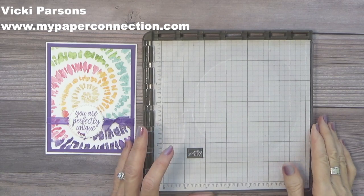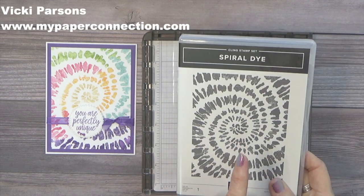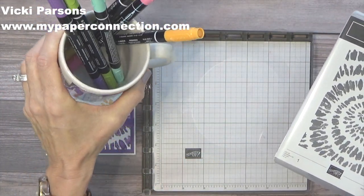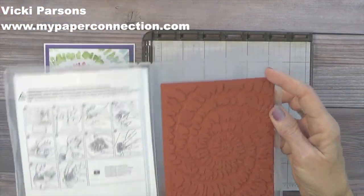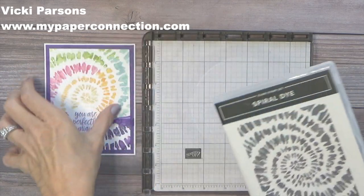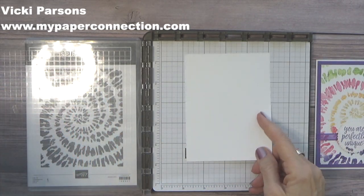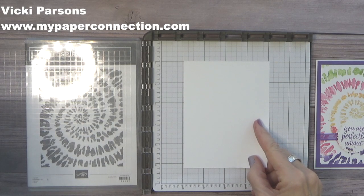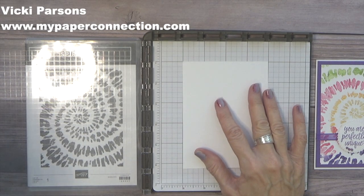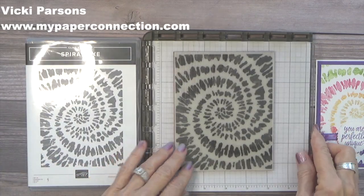All right, let's get started. I made this card using my Stamparatus, which is one of my favorite tools, and I used the Spiral Die stamp set. The way I achieved this look is with Stampin' Write markers — it's just so fun. I'm going to show you how to do it. This is one of the background stamps; it's a very large stamp. What I like to do is place my stamp case here, then put my cardstock where it's going to be, in the corner right there, and then lay this down on top of it and close the lid like that.